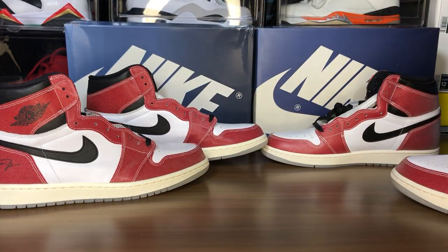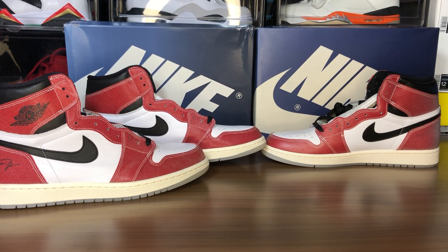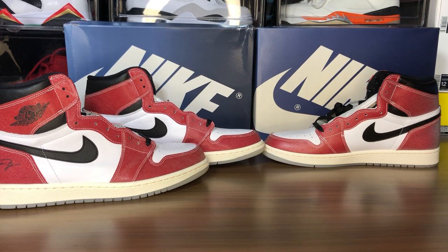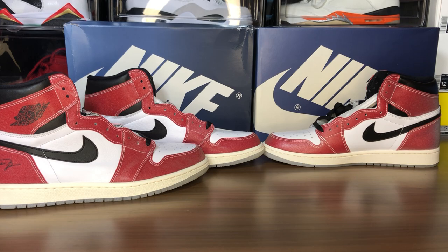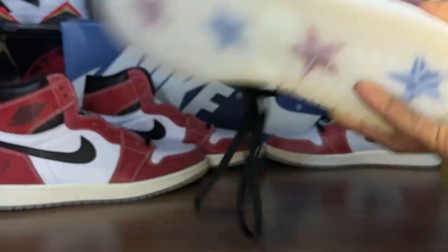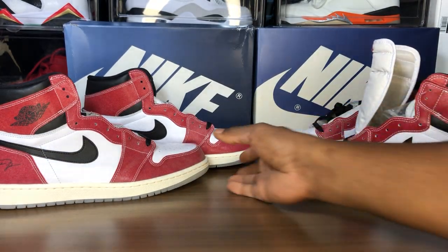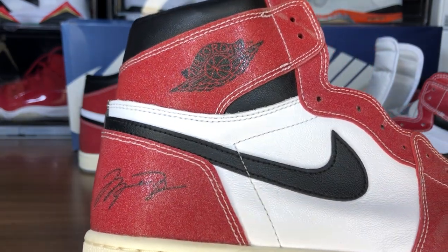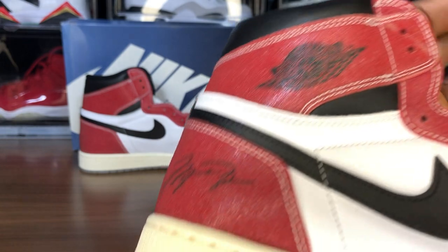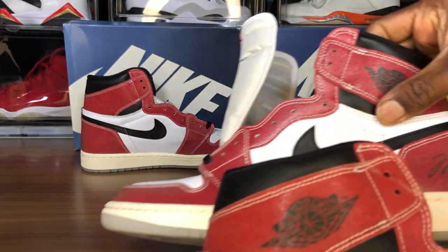I don't remember if I could pull out the insole on this thing. I don't think I could, so I don't think I will — I'm gonna try it anyway. Yeah, I'm not gonna do it. I can't pull out the insole. Let's take a look at the wings logo, wings logo to Michael Jordan's signature. Look at that medial side — look how clean everything is and the placement. They did a good job, really they did a good job. With that icy stuff something happened here — this is the fake pair, just taking a good look at it.